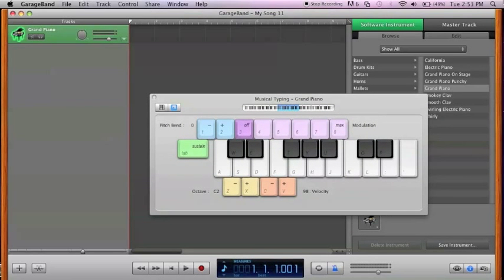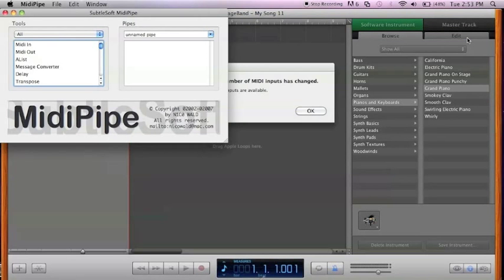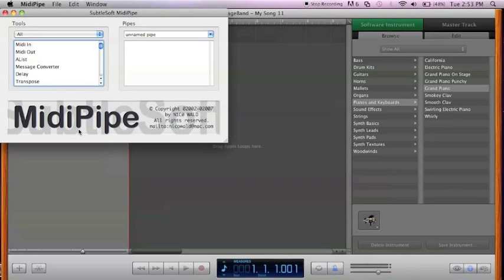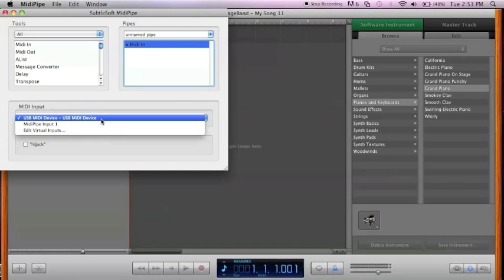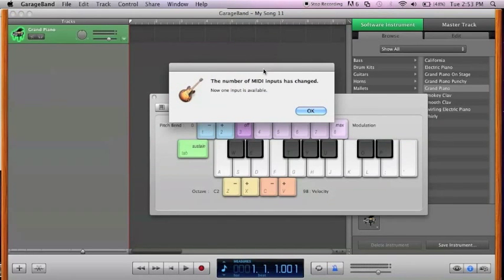If sustain is not working for you, what you need to do is download a software called MIDI Pipe. Once you do that, just launch it. Ignore the GarageBand notification that says you have two new inputs available. Go back to MIDI Pipe, go to MIDI In, and drag that into your pipeline. The MIDI In device should be a USB MIDI device, and click Hijack.